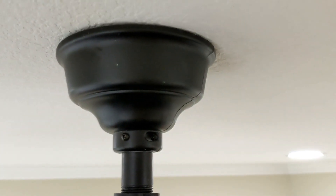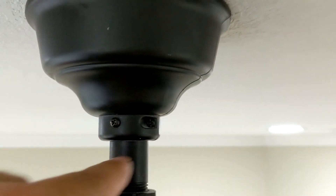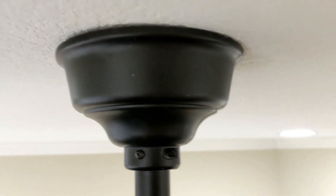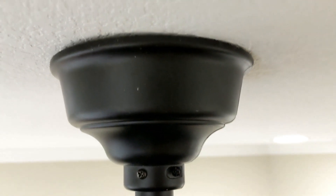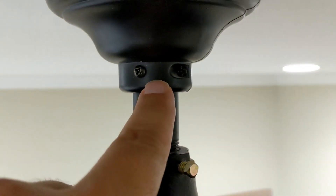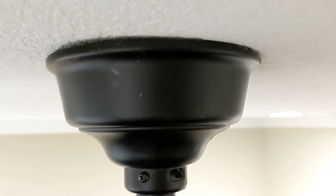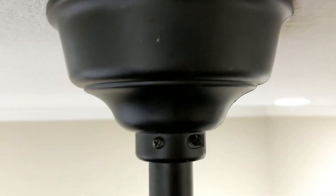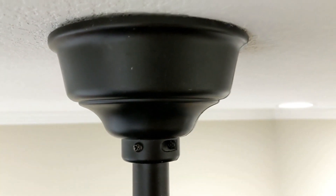The last thing I checked was this canopy that mounts flush to the ceiling. And believe it or not, there are some set screws that were probably not set properly, and this thing had a little bit of wobble to it. So every now and then this fan would start going crazy. I took the set screws out, made it really flush, and tightened up my set screws.